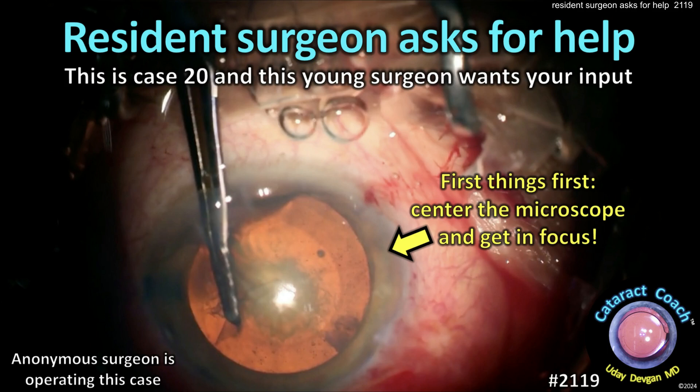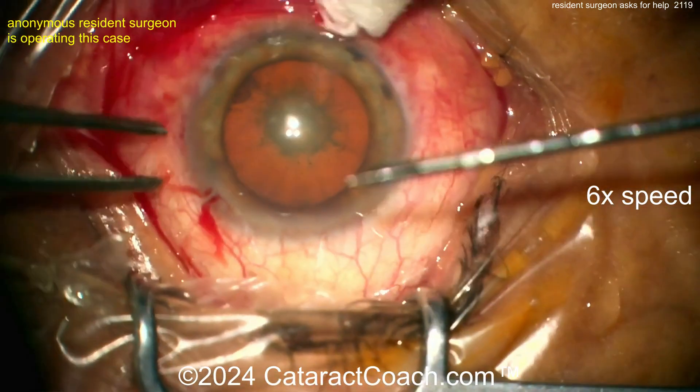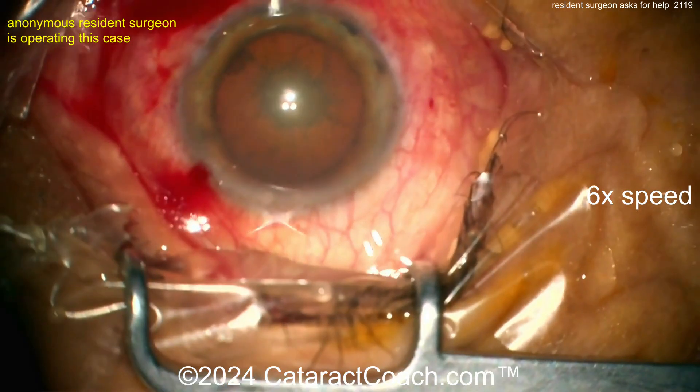CataractCoach.com. A resident surgeon asks for help. This is case 20 and this young surgeon wants your input, so leave a comment. We've sped the video up to 6x normal speed because this surgery takes about 36 minutes, so it's a long surgery. We've sped it up so we can watch the whole thing in about 6 minutes.